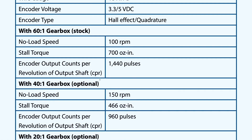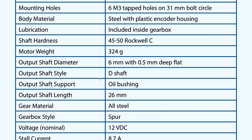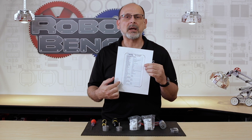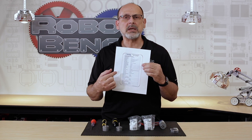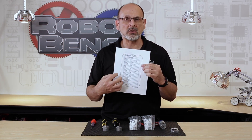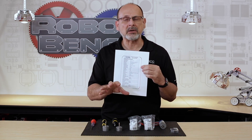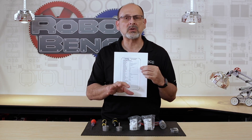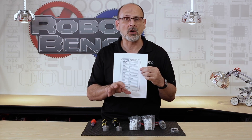The diameter of the barrel itself, the output shaft diameter, that it's a D shaft — all of that is the same. But when you get down to the output characteristics — the RPM, the torque, the encoder counts — those values are going to change. Not only mechanically, in terms of how it's going to impact your robot, but also when you start to program — if you use the encoders — you need to be aware of what those values are.